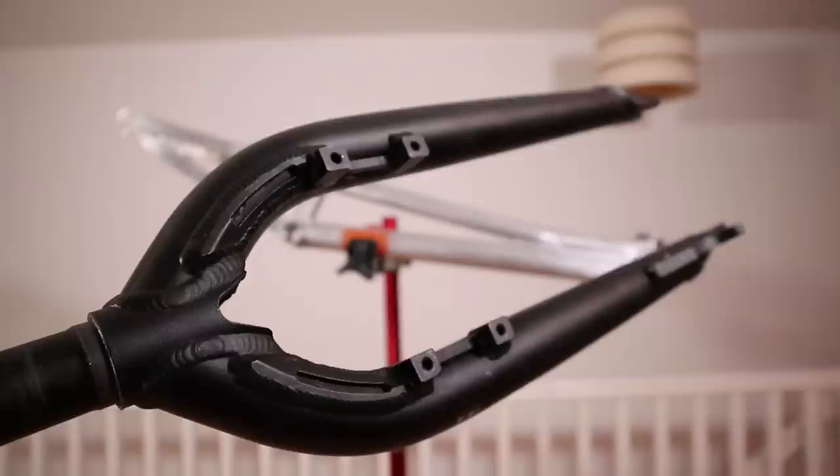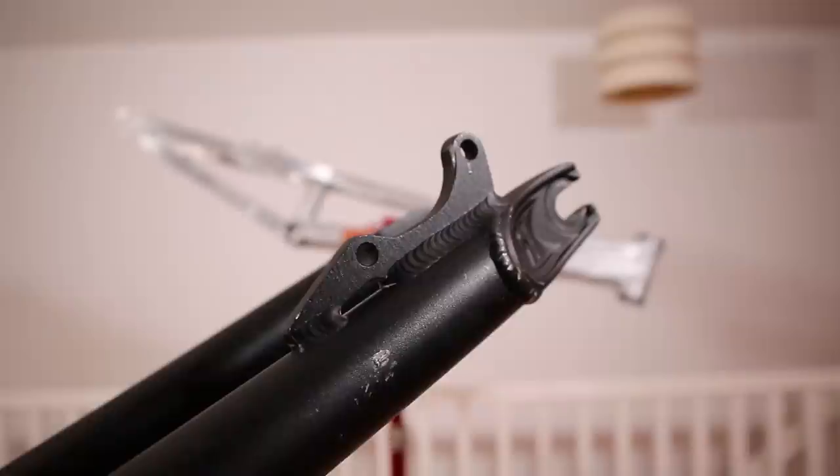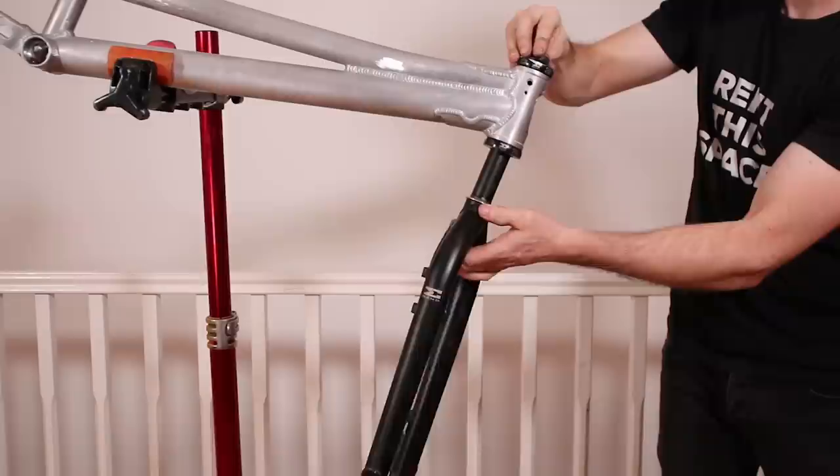The fork is an Echo Urban — slightly newer than the frame but we'll give it a pass. This one has dedicated Magura rim brake mounts. I don't like front rim brakes but I'm going to try anyway because I'm weird. I can always swap to the disc brake later if I want.